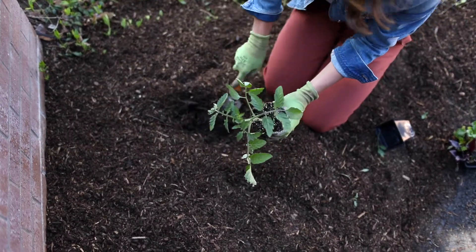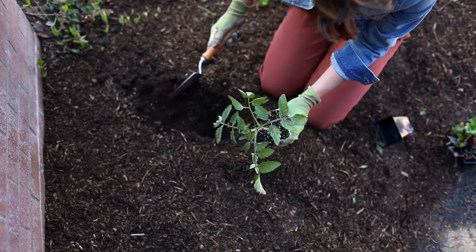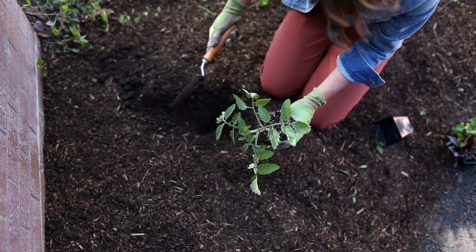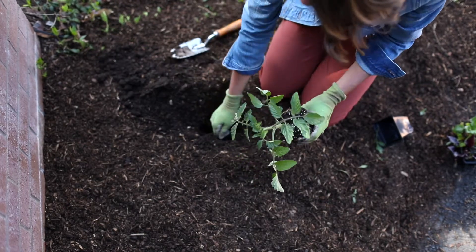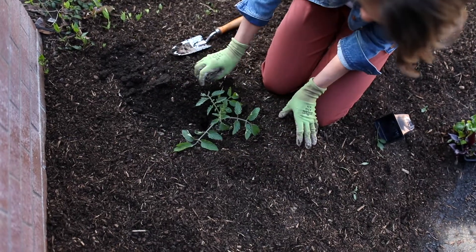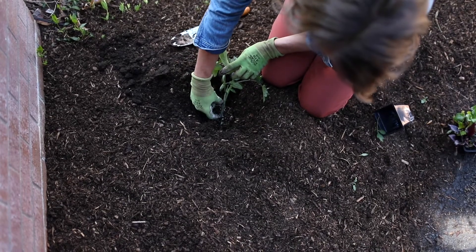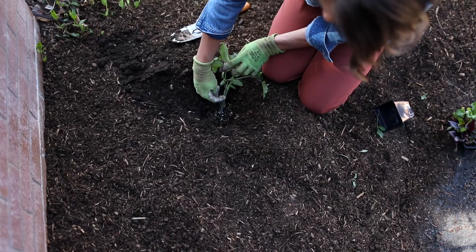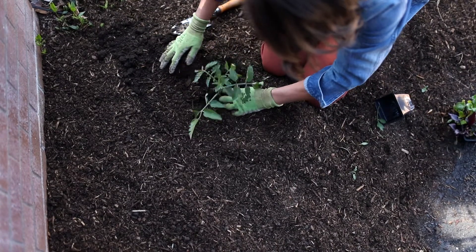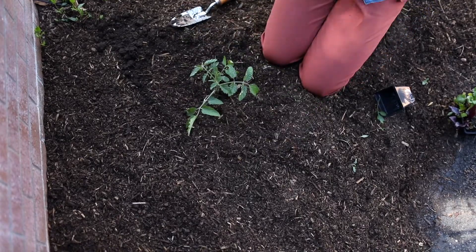Because this tomato isn't that big yet, I've just removed those bottom leaves. Then I'll dig a hole a lot deeper than I would for a plant I'm planting right to soil level — I want the soil to go up around that stem. I've dug a hole, I'm going to place it down inside, and then bury maybe two or three inches of stem underground. Then I tap the soil down. That's how you plant a tomato.